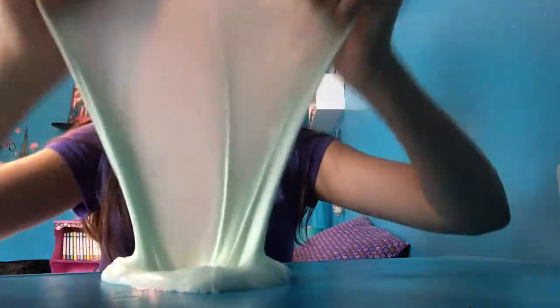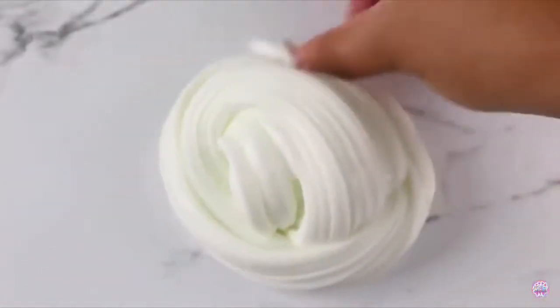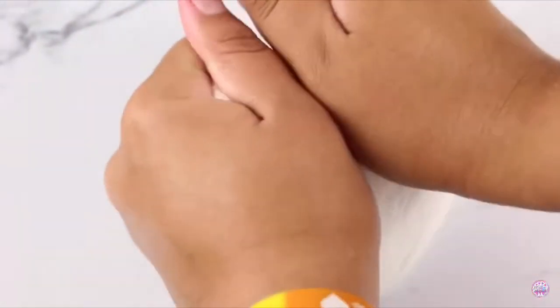My hands are so messy right now, sorry about that! But this one is so thick and I totally recommend all these slime recipes — they're so awesome and they turned out really really nice. Thank you guys for watching! I hope you like this slime recreation video. Comment down below and I'll keep making them. Check out my other videos and I'll see you guys later, bye!